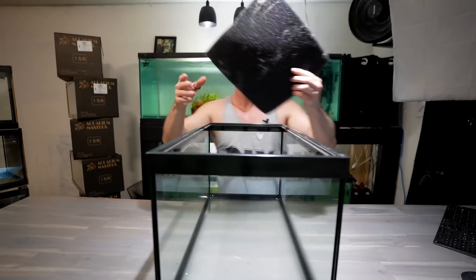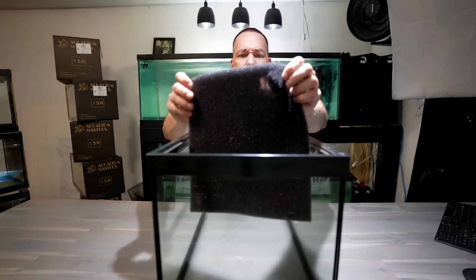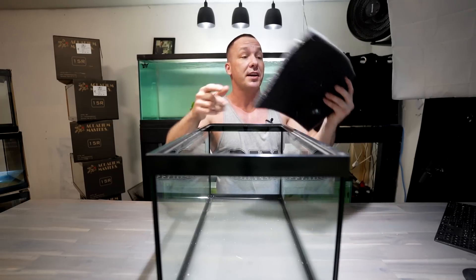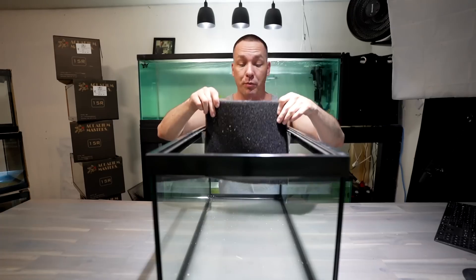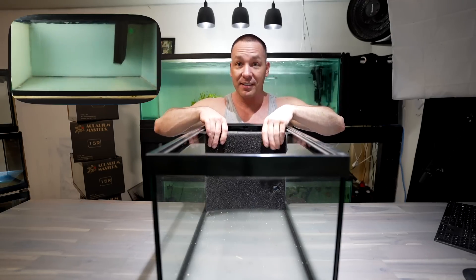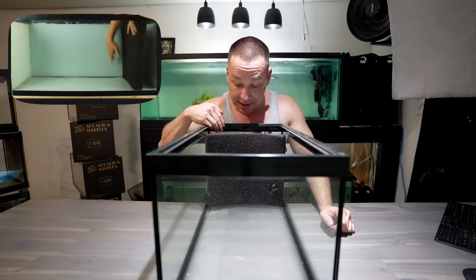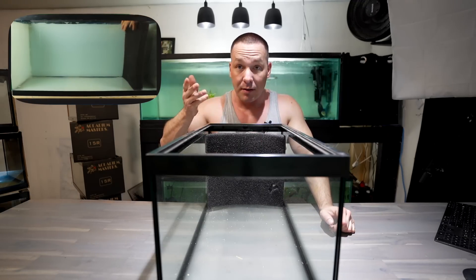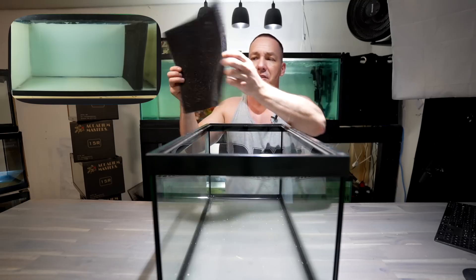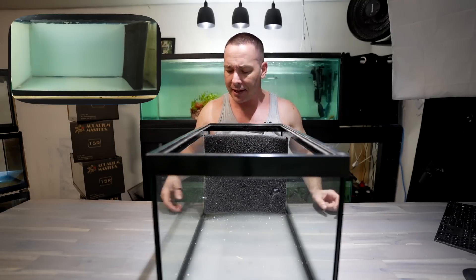Essentially you take a sponge and put it in the tank. I'm going to be using two-inch thick, 30 PPI foam — PPI stands for pores per inch. You place it right at the front so when you're looking in the tank, that's all you see and the fish can't get behind it. Maintenance is simple: take it out — which you rarely do — rinse it in tank water, and put it back. It acts as both your mechanical and biological filter.